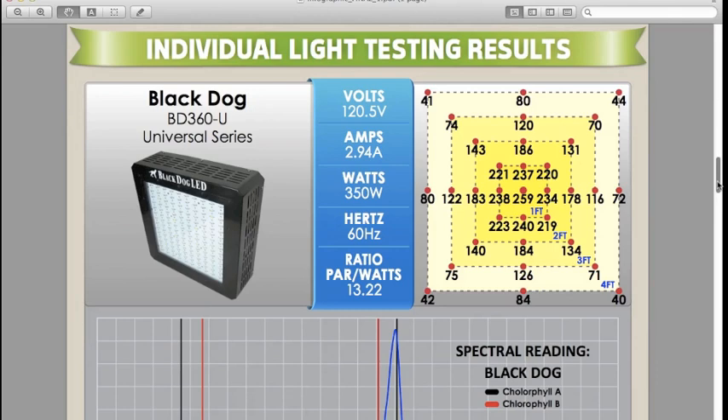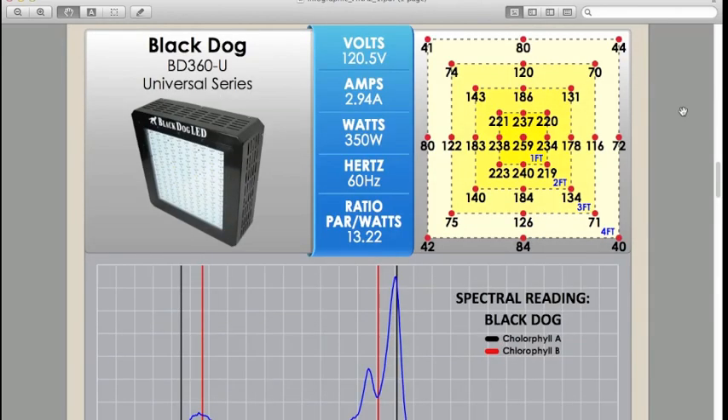We hung everything at 24 inches, but some of these lights are really recommended for a smaller space like a 3x3. We wanted to include the outer 4x4 because we know some people are doing that. For example, the Black Dog LED recommends hanging at 18 inches rather than 24 inches, so you might get slightly different readings. But we needed the same height for all lights to compare apples to apples.